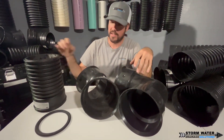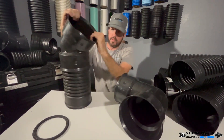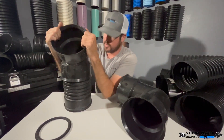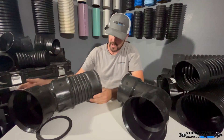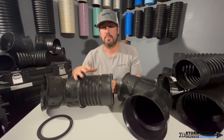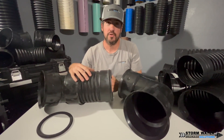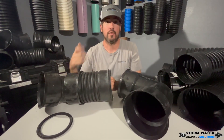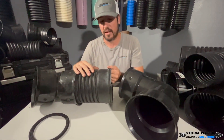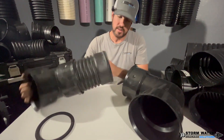Dual wall is a very awesome pipe to work with — we love installing systems with this stuff. This is HDPE, high density polyethylene plastic. This plastic holds up very well in the outdoors and in the environment. It's corrosion resistant, and it expands and contracts with freezes and thaws for those up north where it does freeze. Here in Florida we don't have to worry about that, but we still love using this pipe because of how durable it is and because it moves with the ground.